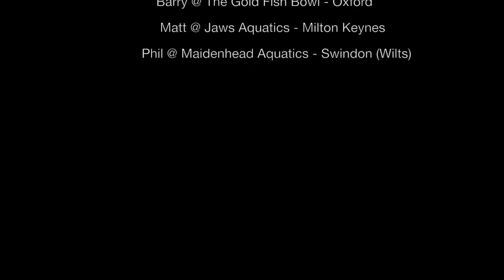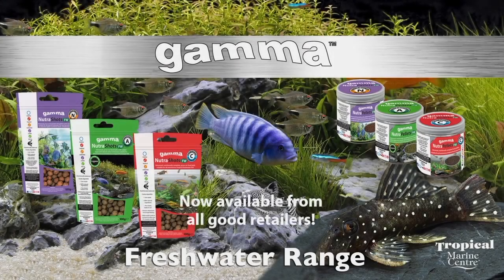Thank you for watching our video. We hope that you enjoyed it and we're hoping to see your videos of your fish feeding on Gamma Nutri Shots soon.